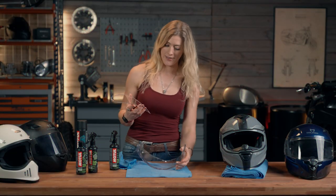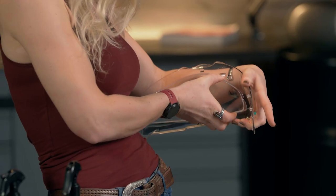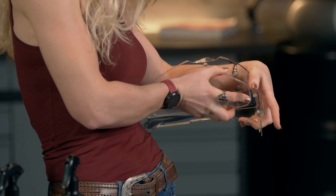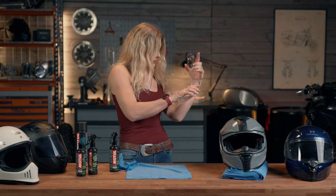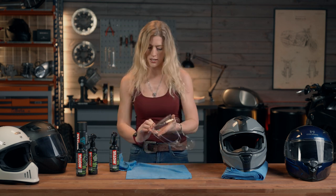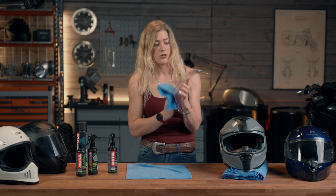Once it's dry, you can get that insert back in. Using the body again, position it onto your hip, bend it slightly and hook in the other side — it should pop into place. The insert's back in. I can now give the outside a final clean and get it back on the helmet.